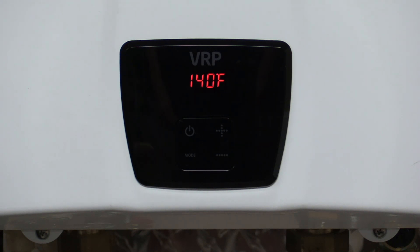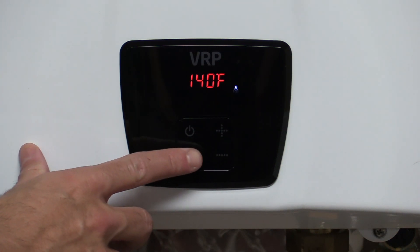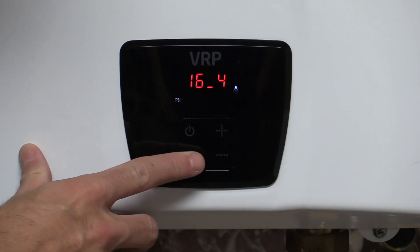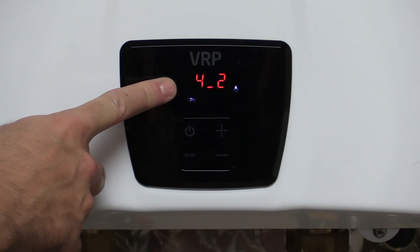You'll go and turn on several fixtures and get the flow rate up above four gallons per minute. Once you have the fixtures running, come back to the unit and press the mode button twice to pull up gallons per minute. When you see this number is over four, that means you have enough flow.